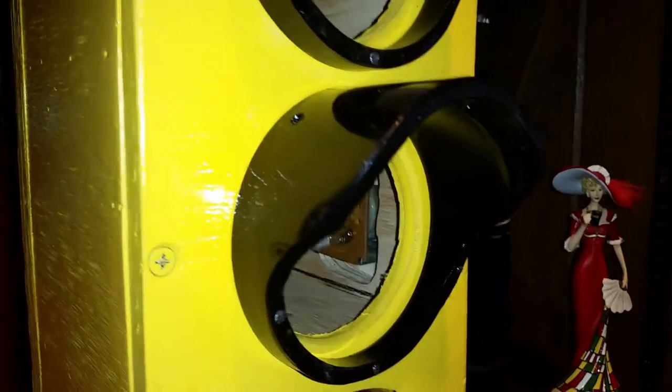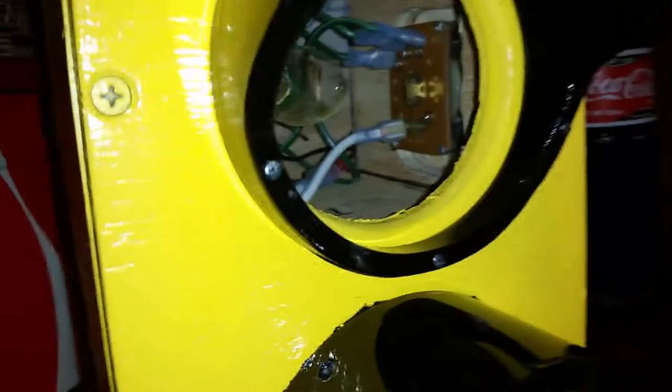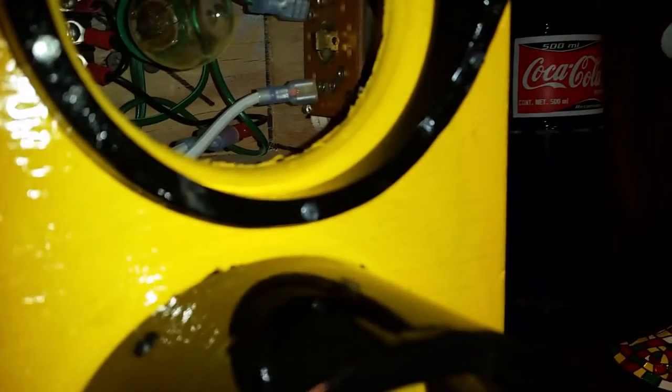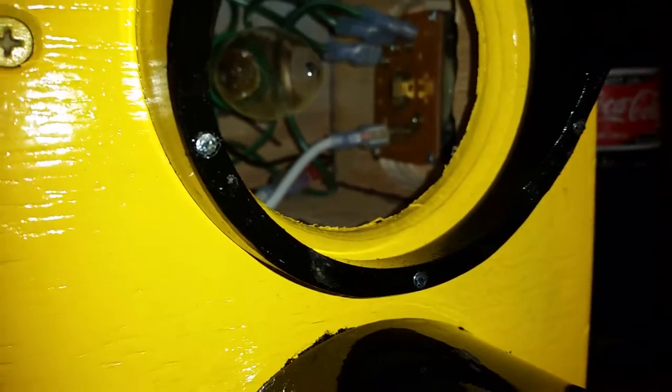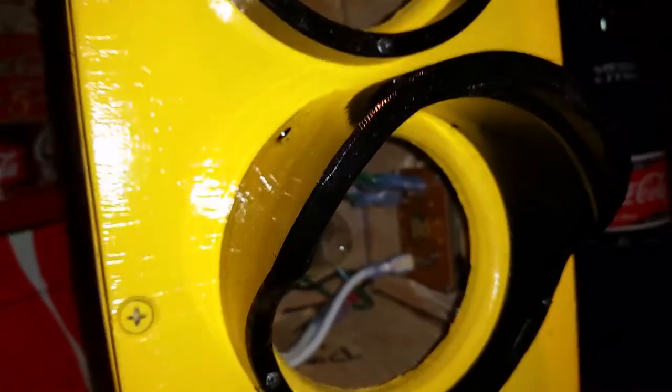I couldn't figure out how to fasten them — my cousin came up with a good idea, but I didn't want to mess with cutting away adhesive. So I drilled some very fine holes through the lip and was able to put some very small wire nails through the rim in three places, and that worked out pretty good.